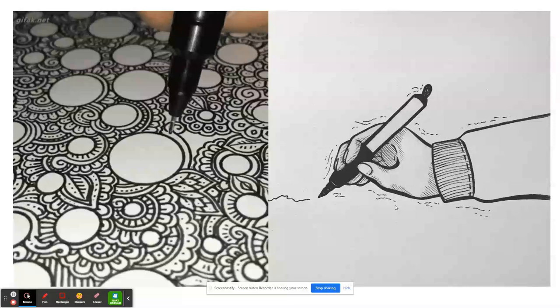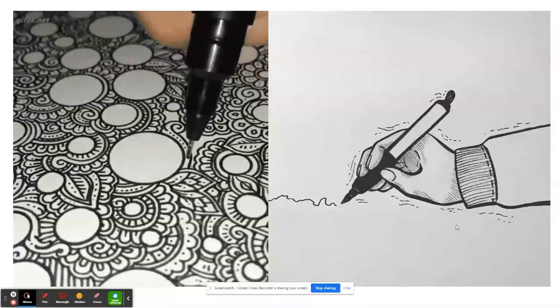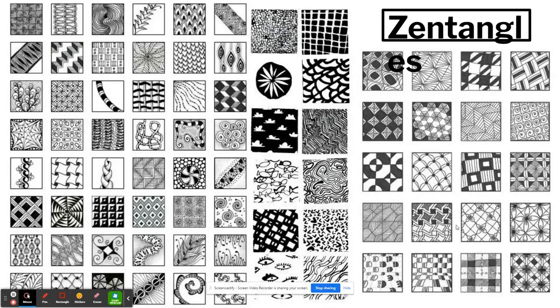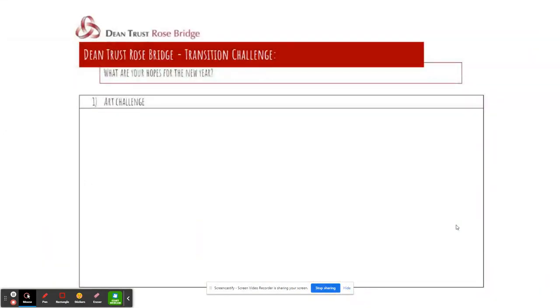Whether you have chosen option one, option two, or option three, you are still going to follow the same process: draw it out, then outline, then add in those little details. You can use whichever patterns you like — you don't have to use the ones shown here. Mix it up, find different ones online, or use these pages as inspiration by pausing the video when you're a little further along. That is your Dean Trust Rosebridge transition challenge, and I look forward to seeing your lovely designs!